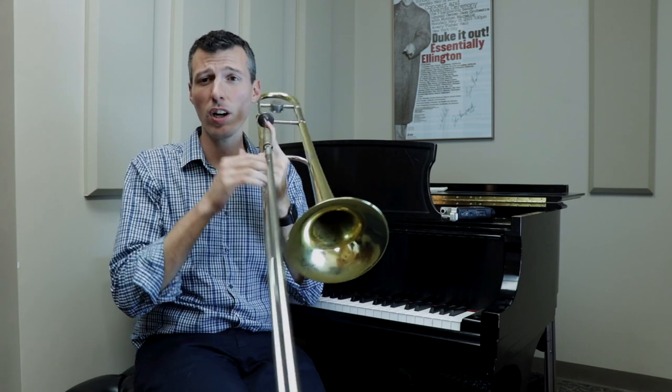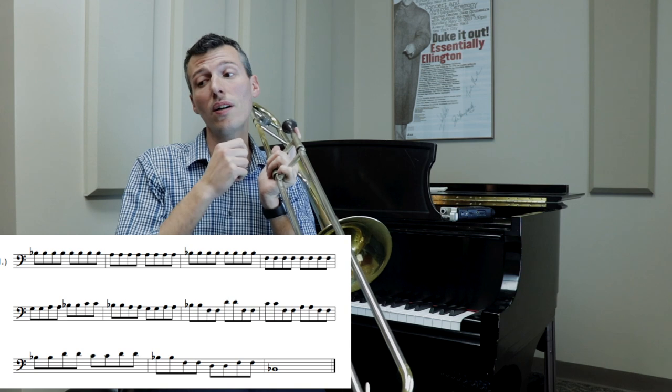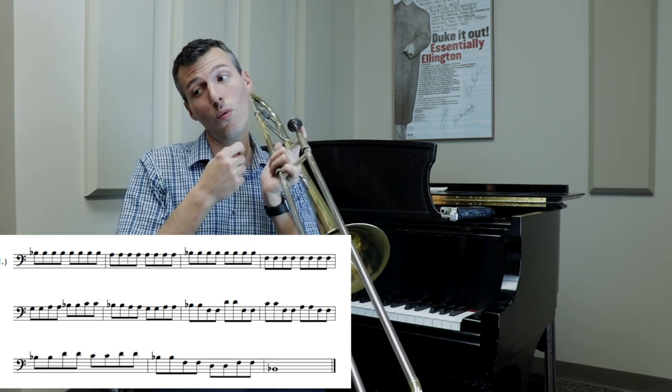We think of this in scale degree numbers so that we can move it around the horn. So we start on one, it goes: one, seven, one, five, six, seven, one, two, one, seven, six, seven, one.